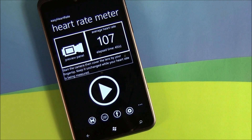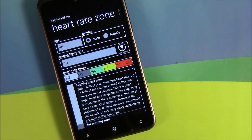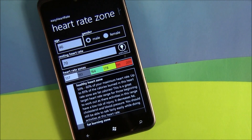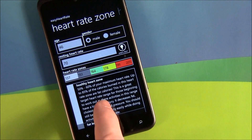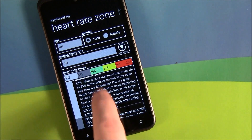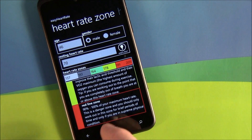The application is laid out nicely. You've got two pages: one for the meter and one for your heart rate zone. This is where you enter your age, your resting heartbeat, and your gender, and then the application will generate a heart rate zone which illustrates and describes what each heart rate level is — whether it's a healthy heart rate, aerobic, fat burning zone, and then the redline zone when it's really, really bad.